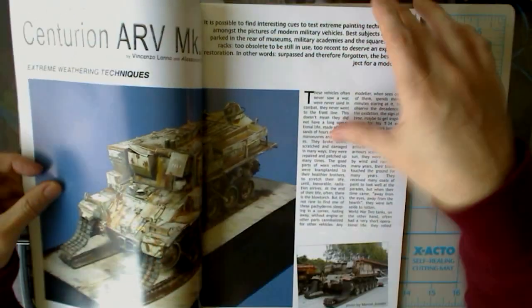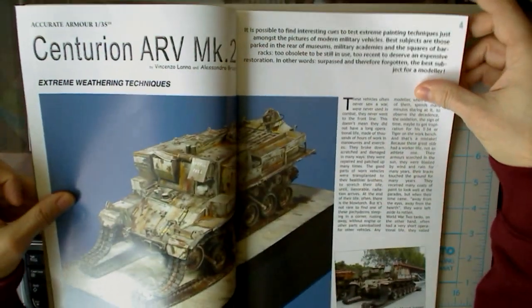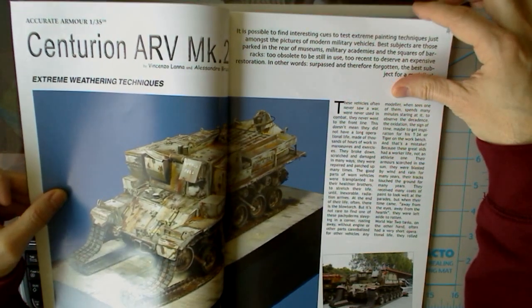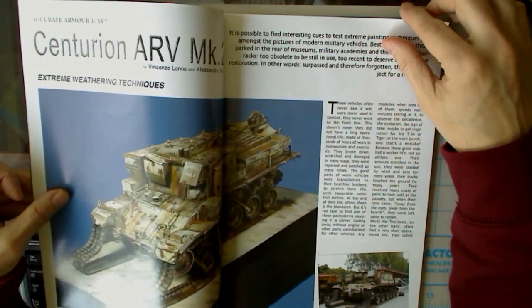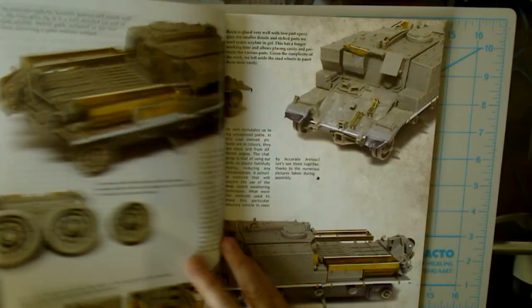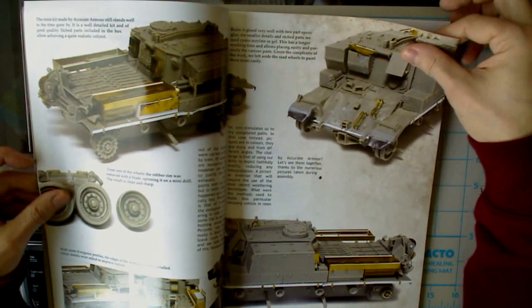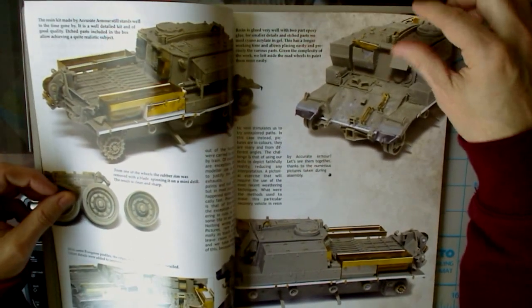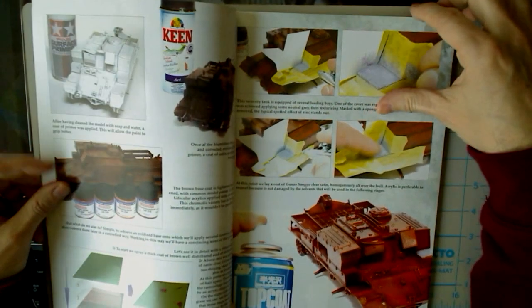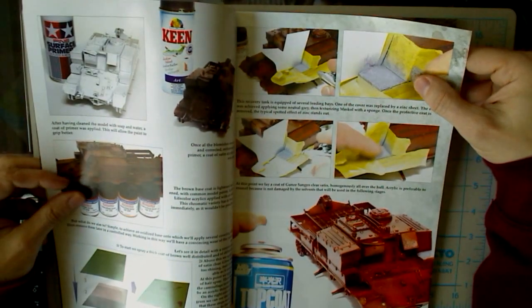The first article is a Centurion ARV Mark II by Vincenzo Lana and Alessandro Brugge, subtitled Extreme Weathering Techniques. This is the Accurate Armor 1/35th scale kit they're doing a weathering article on. You can see they go into quite a bit of detail on the various upgrades and photo-etch work they've done to it.